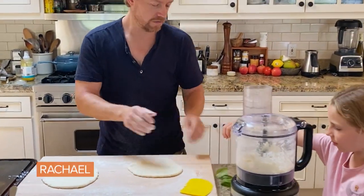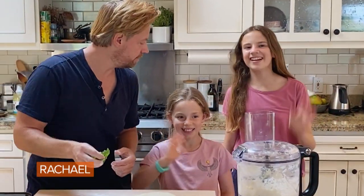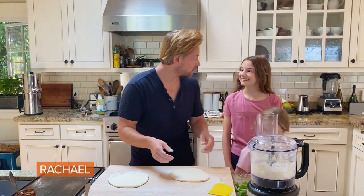The girls are bringing in some basil. Come make an appearance real quick — say hi. Riley and Henry, say hi to Rachel. Hi Rachel! Thanks so much for the basil, girls. You're welcome.